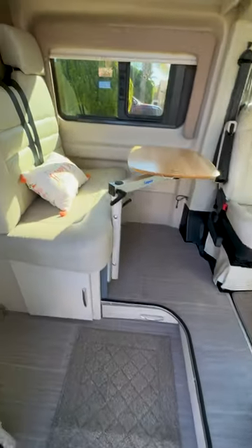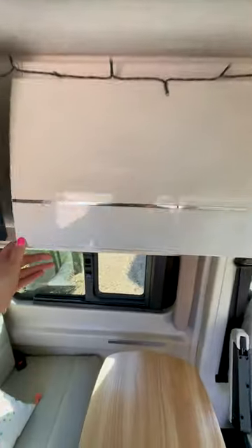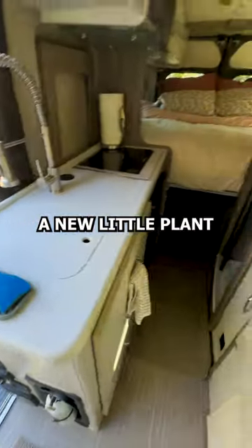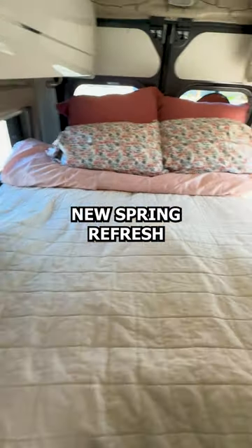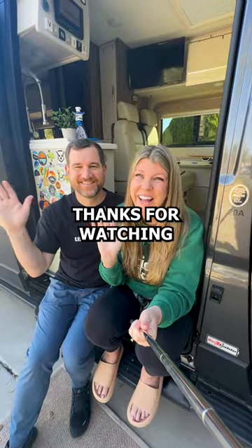That's better! Cute little pillow, organized cabinet, clean counter space, a new little plant, and the bed has a brand new spring refresh. You're welcome! Thanks for watchin'!